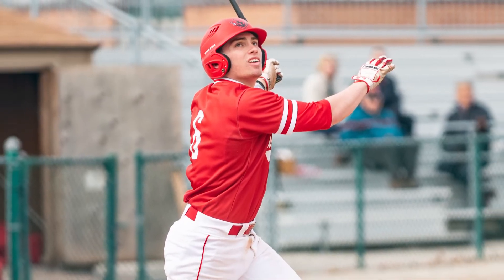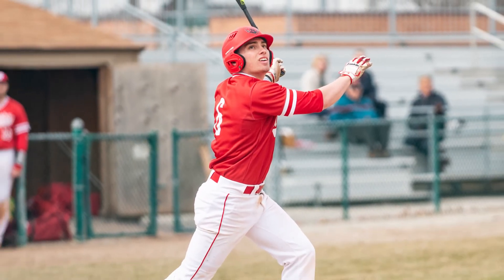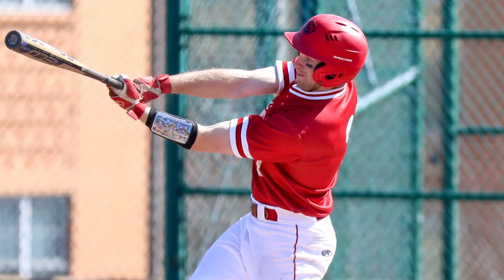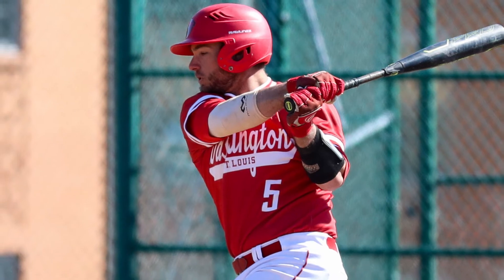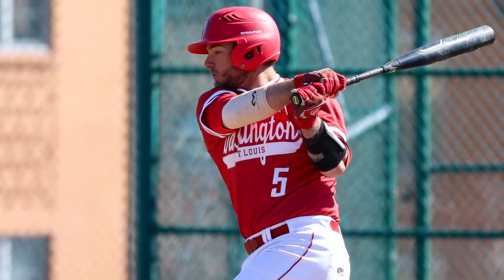Caleb has been a huge catalyst at the top of our order. He goes out, and you know you're going to get a really good bat to lead off the game. He comes back with an idea of what the pitcher's throwing and does a good job of relaying it to guys. Then we have someone like Evan Brink and Ostrander sitting in those 2, 3, 4 holes, establishing that upperclassmen spot in the middle of the order.